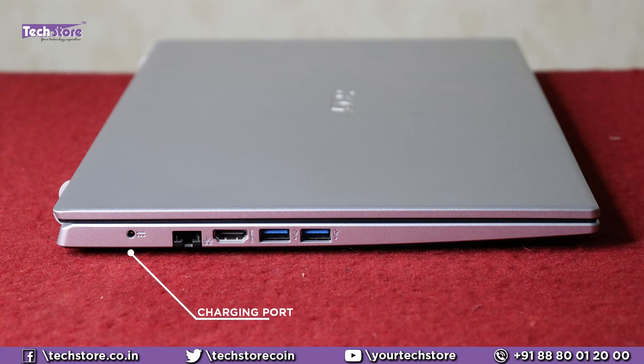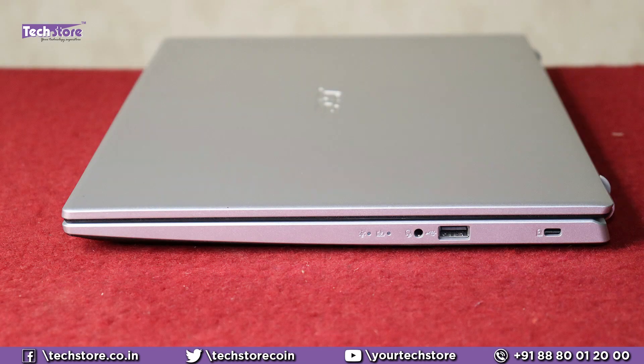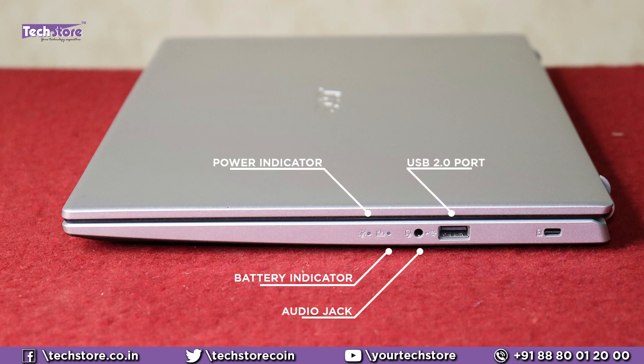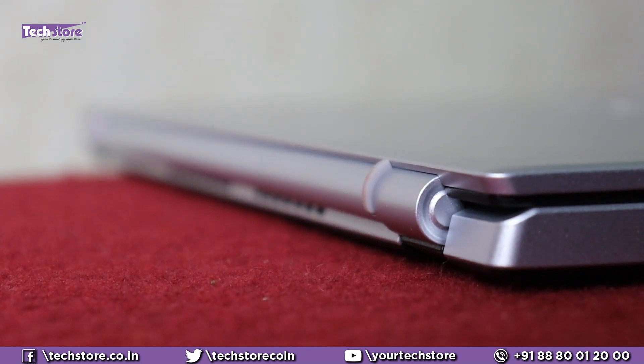You have a charging pin connector on the left. You have a full gigabit Ethernet port, HDMI, and two USB 3.0 ports. On the front, you don't have any I/Os whatsoever. On the right, you have a power indicator as well as a battery indicator. You have a headphone mic combo jack and a USB 2.0 port. And you have a Kensington lock. There's an odd little roundish design on the rear.